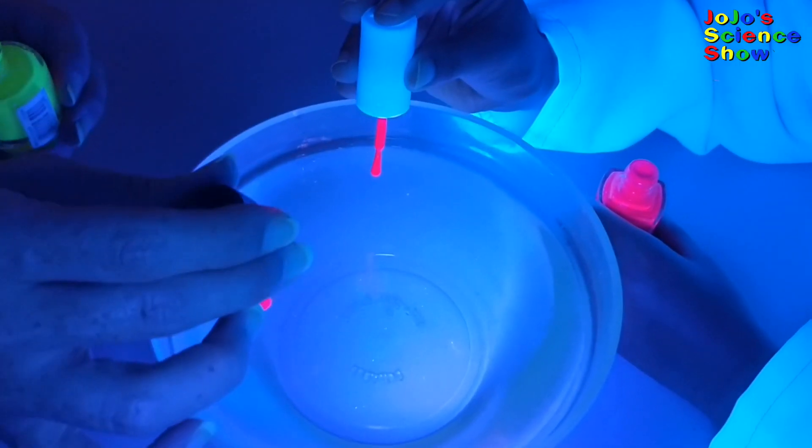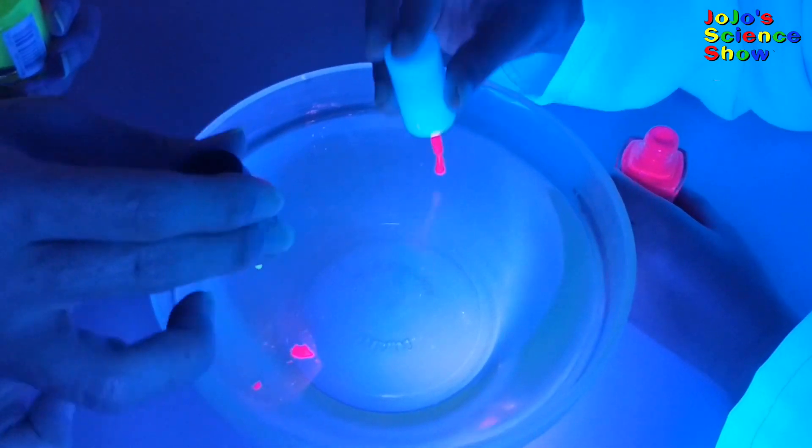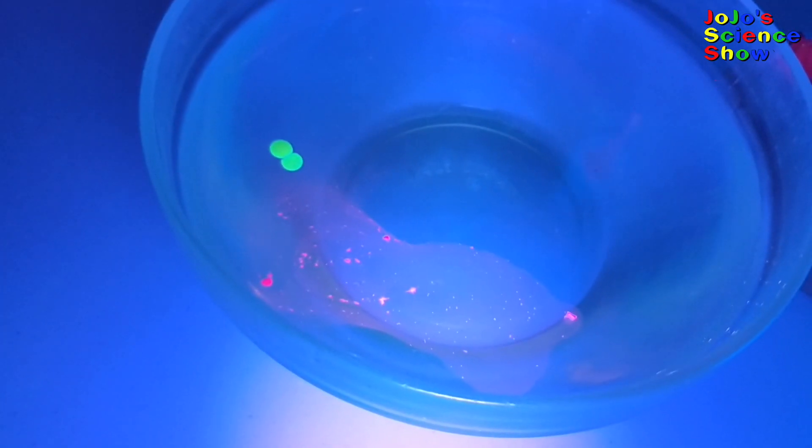We tried the fluorescent nail polish and a UV light to see the film glow in the dark. Whoa, that looks so cool!